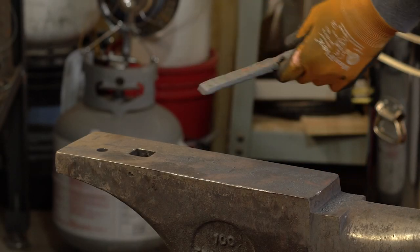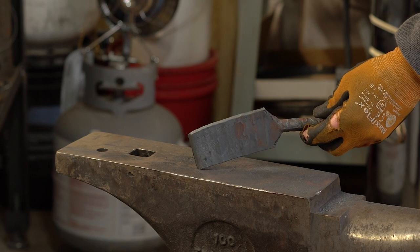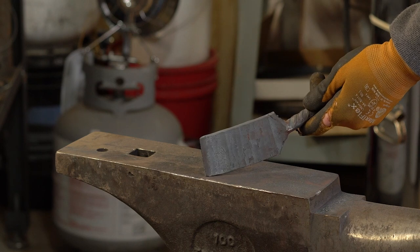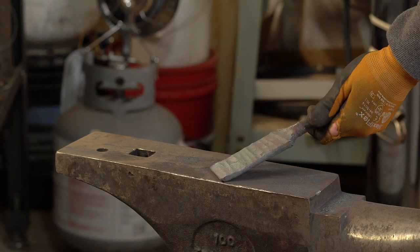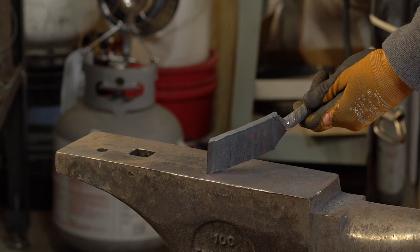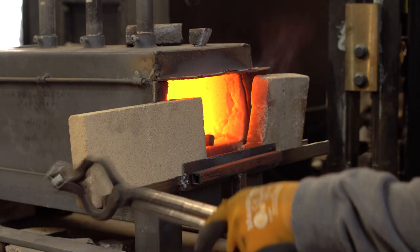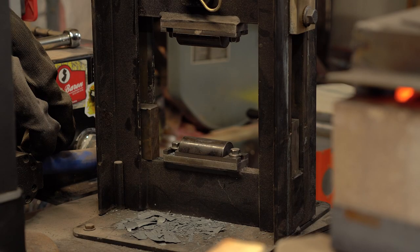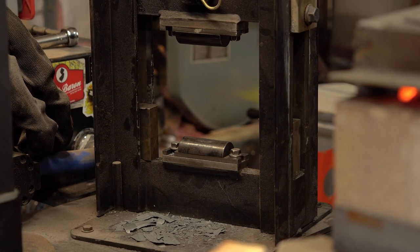I feel like forging something. I've got this little chunk of Damascus that I think needs to be a small chef knife. First thing I want to do is use my press to just get a little bit more length in this.